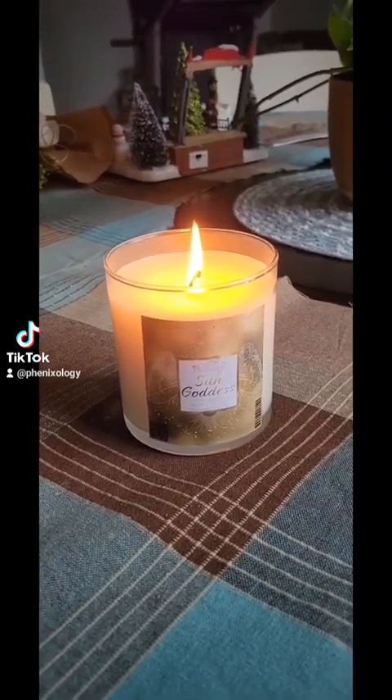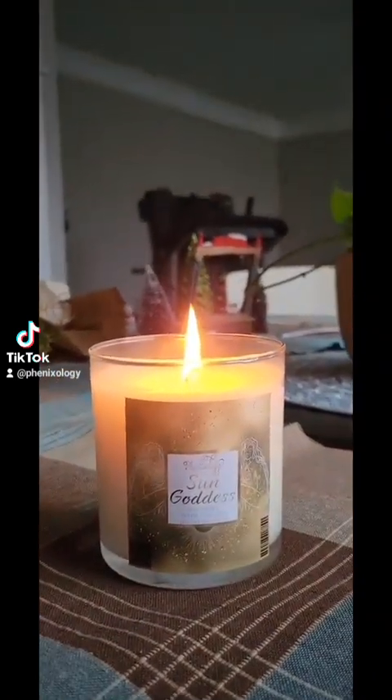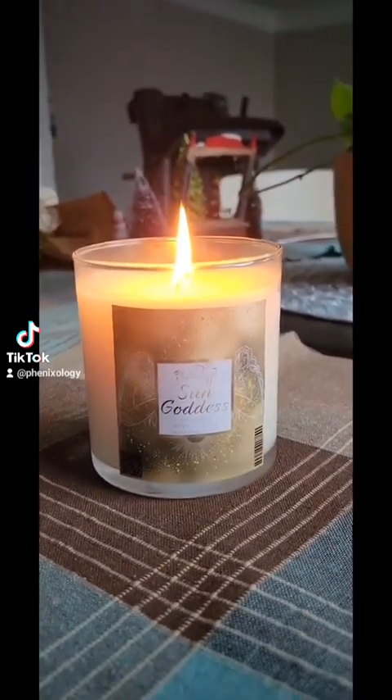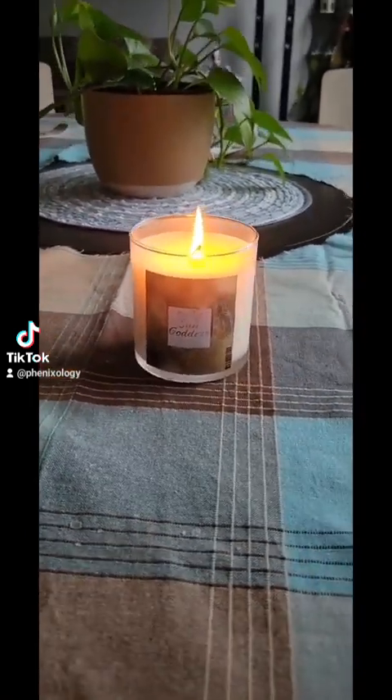You definitely want to make sure you're burning your candle on a flat surface, free of furniture, drapes, and draft, and definitely put it in an area where there's less chance of it getting knocked over.